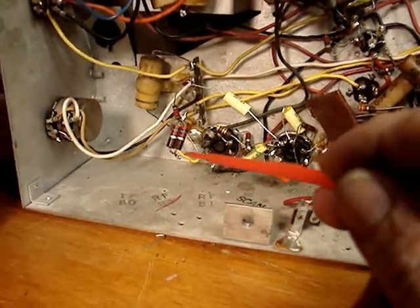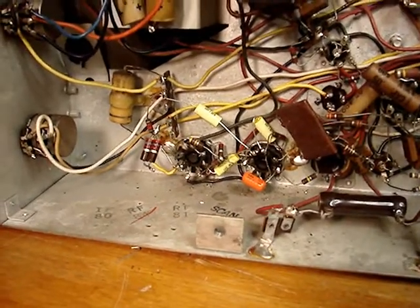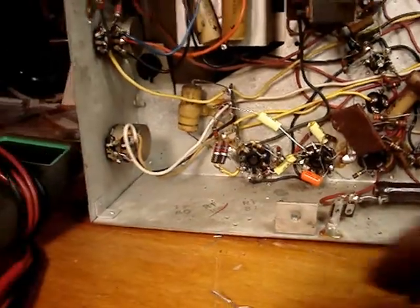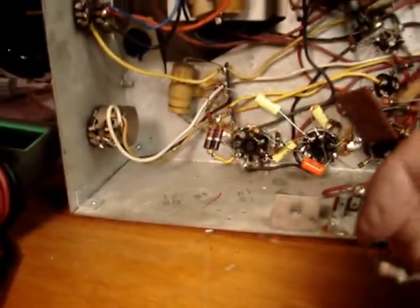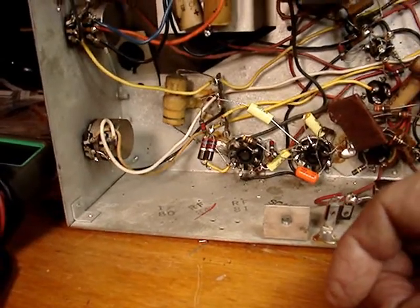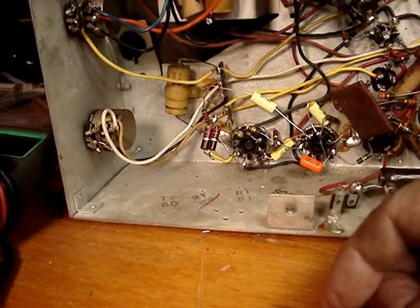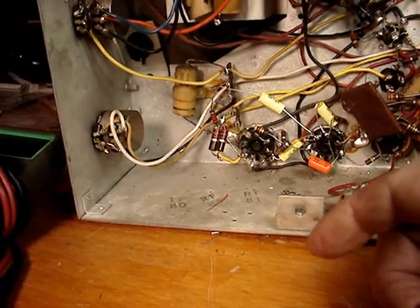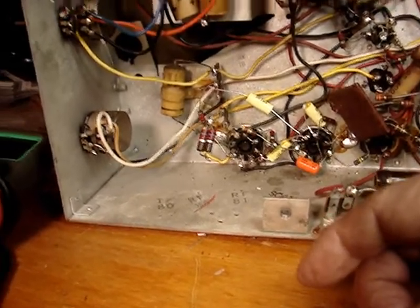Anyways, I'll put the proper resistor in here. I really don't understand that. The only thing I can assume is the other technician must have thought that resistors work like capacitors in parallel. Two 2.7K's in parallel come to 1.3K.